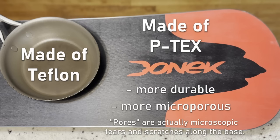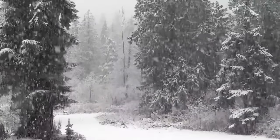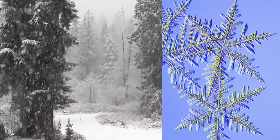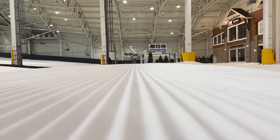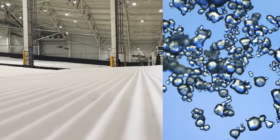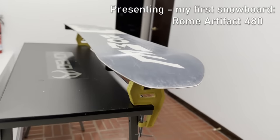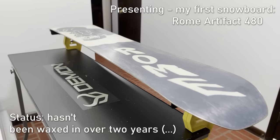P-TEX isn't indestructible, and the base of any snowboard will wear out over time. The snow we're sliding on isn't just frozen water — it's ice crystals, microscopically sharp crystals. When riding over these tiny sharp crystals, they rub against the base like extremely fine grit sandpaper. Man-made snow has a sharper crystal structure than natural snow, so for someone who rides indoors, this is terrifying. As you ride with an unwaxed base, the snow rubs and scrapes the raw base and wears it down. You go slower, your P-TEX base wears down, you go even slower, your base wears further — and so on.